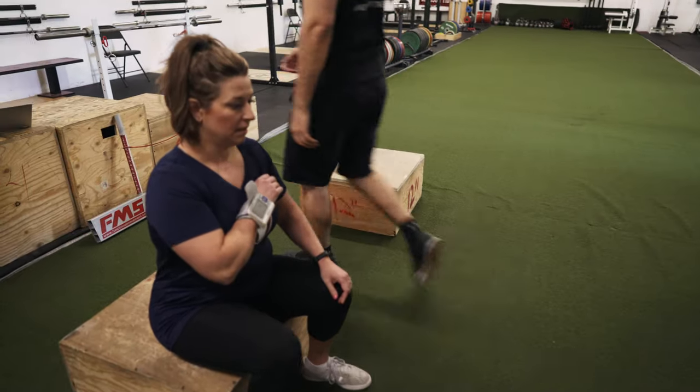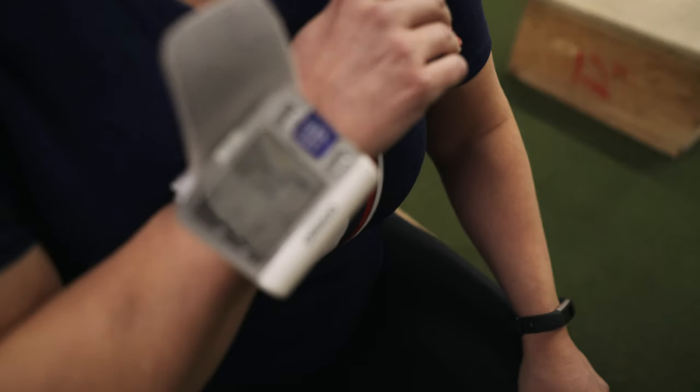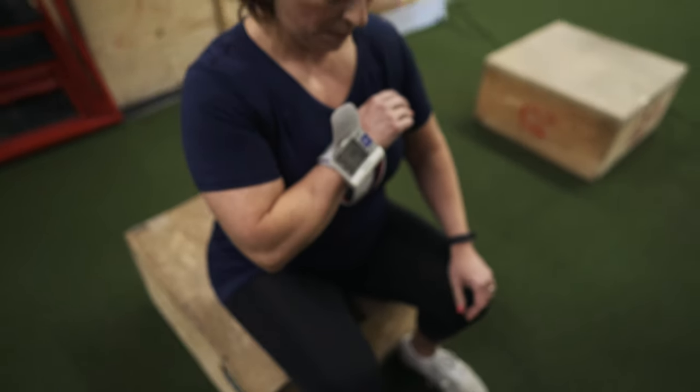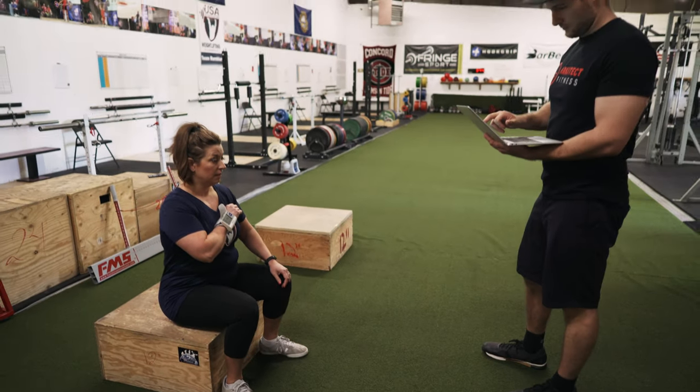After the test is complete, we'll check your heart rate again. The difference between your resting heart rate and your heart rate after the step test gives us a good indication of your VO2 max, which is your body's ability to uptake oxygen into the bloodstream from the atmosphere.